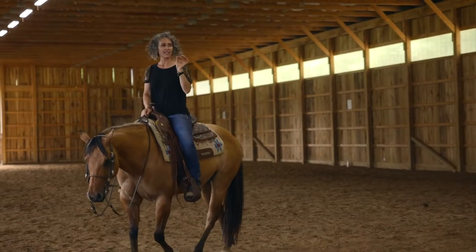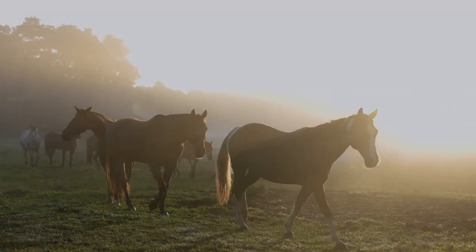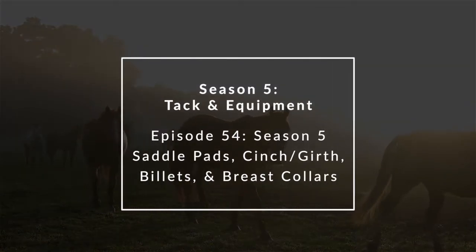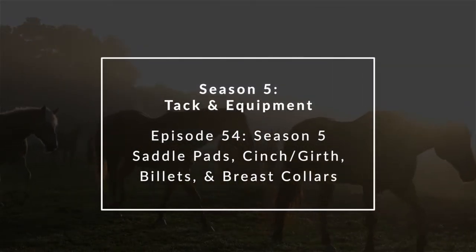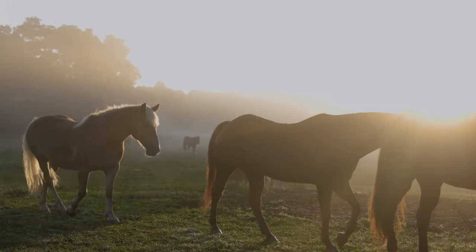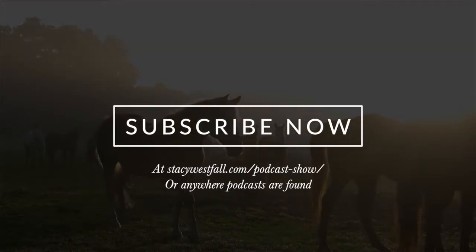Hi, I'm Stacey Westfall, and I'm here to teach you how to understand, enjoy, and successfully train your own horses. In this season of the podcast, I'm talking about horse tack, and today I'm covering several items: saddle pads, cinches or girths, billets, and breast collars.